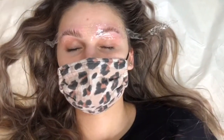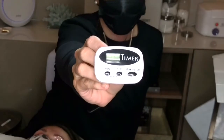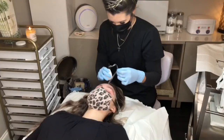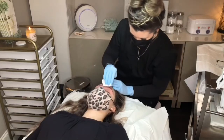When step 1 is applied, this creates a chemical process which breaks down the bonds of each of the brow hairs, allowing them to freely move into a new shape or style. When step 2 is applied, those bonds are set and now reformed into your new brow shape.